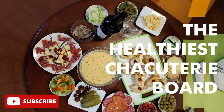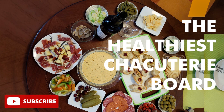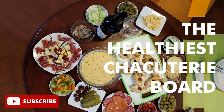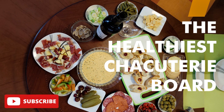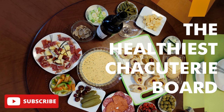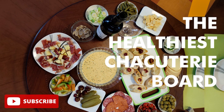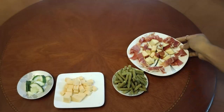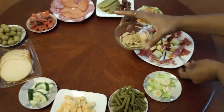Hey cuties, welcome back to my channel! How is everyone doing? If you're new, thank you for stopping by. My name is Z. So today's video is an easy and quick how-to on making a charcuterie board. I already prepared the ingredients off camera, so it's going to be a really short one, guys. I hope you enjoy it!